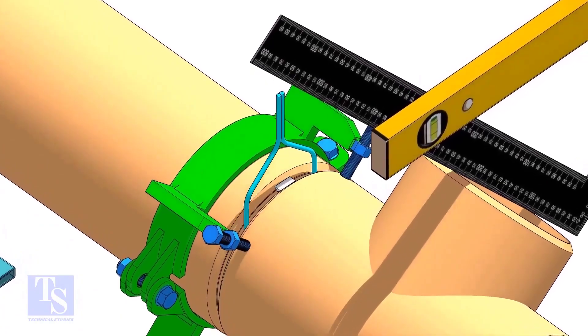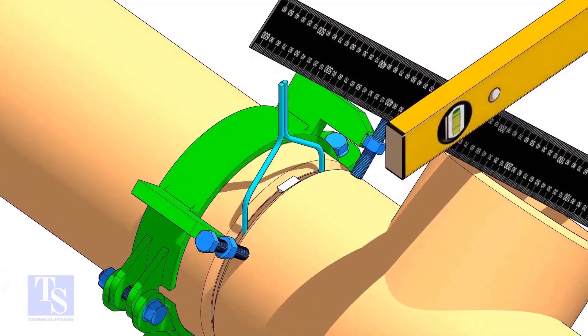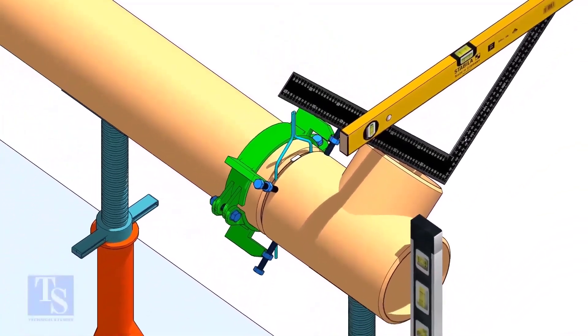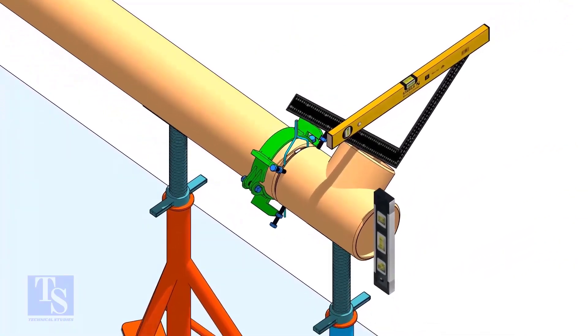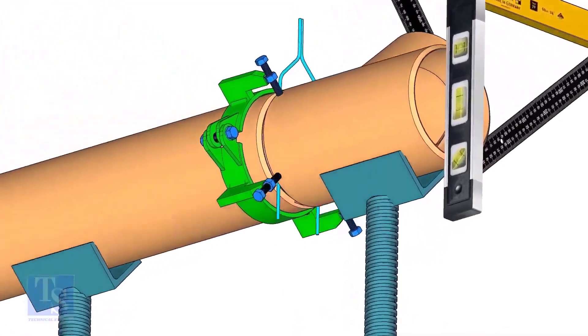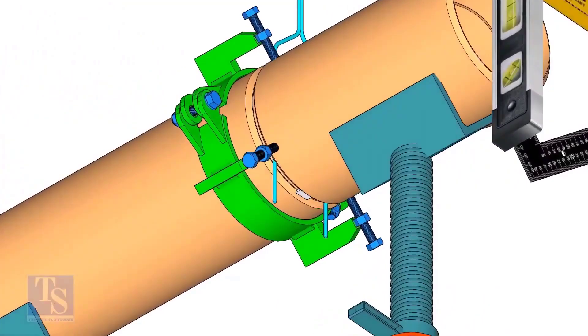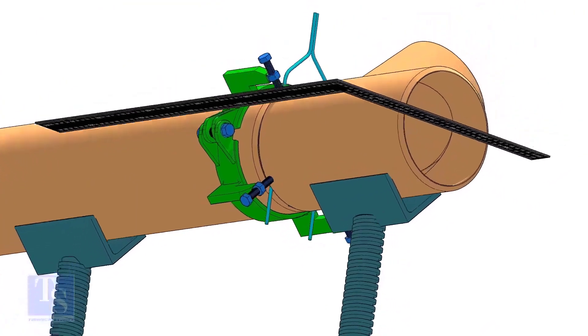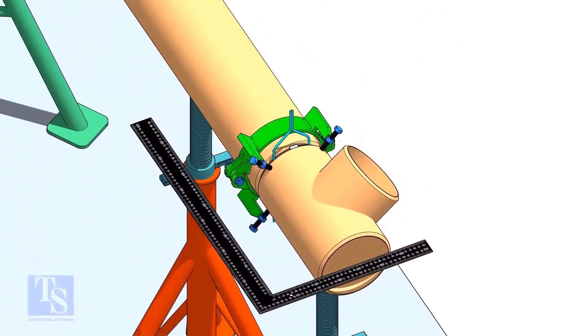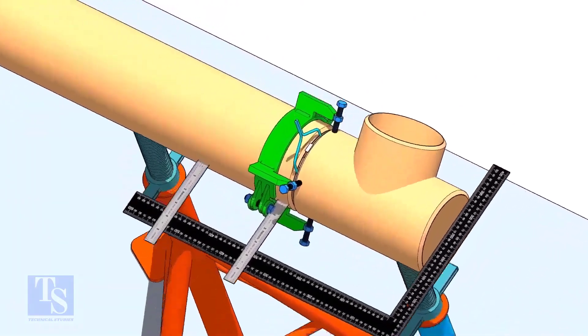TAC weld on the top side of the joint. Check the end level of the T. TAC weld at the bottom side. Level the side of the T with the pipe, as shown.